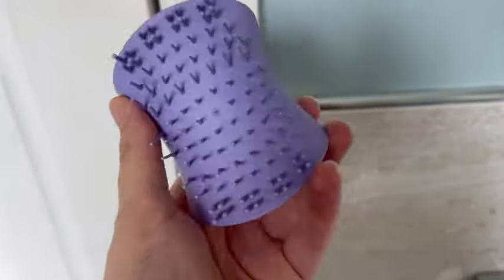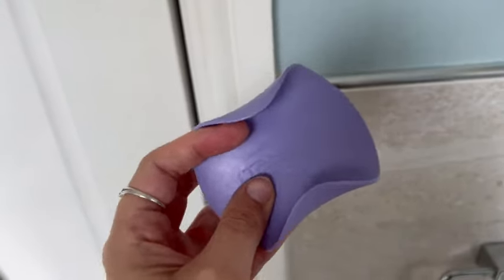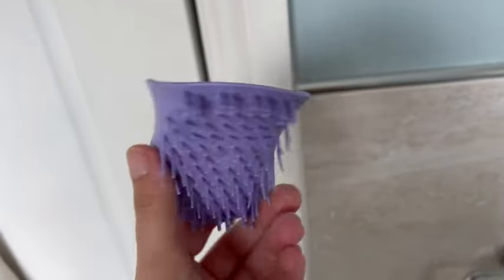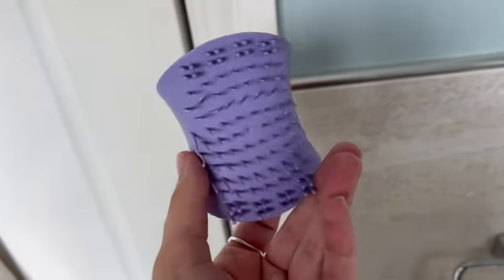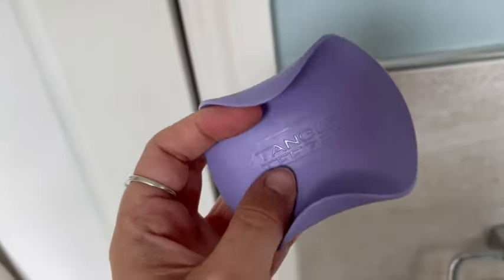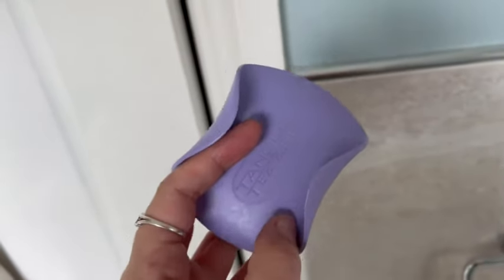This Tangle Teezer is such an essential for tangly hair. I tend to use this after I've been in the bath, washed my hair or the shower, and it gives me the ability to use like a brush but just get through all the knots while it's wet. Yeah, just such a good job.